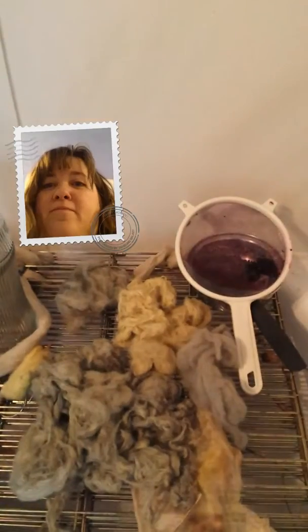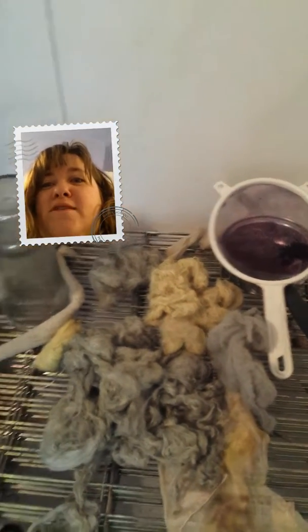Now I'm going to take you upstairs to one of my bathrooms — this is pretty much my fiber bathroom. I took my dog pen and put it over my bathtub. This is where I dry stuff and also where I dry my fleeces, because I'll wash my raw fleeces in the bathtub and then put this over them to dry. There's some cochineal red alpaca fiber that is drying right now.